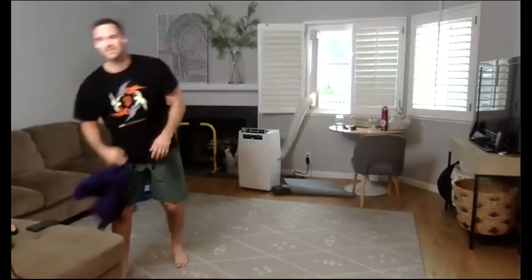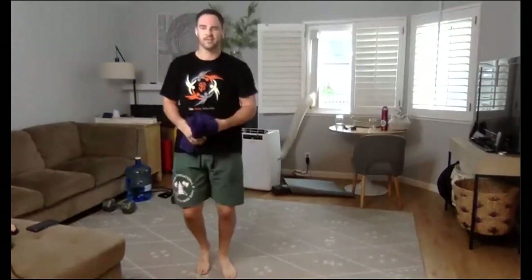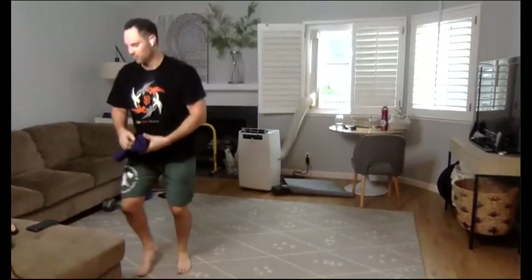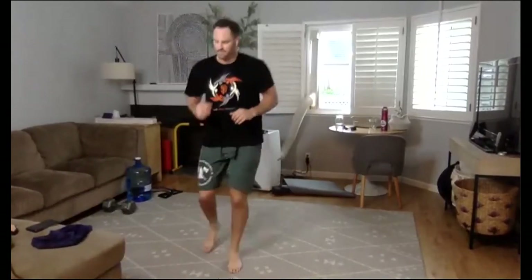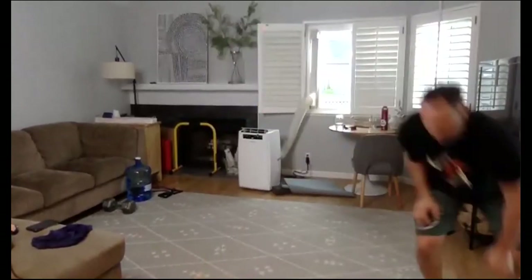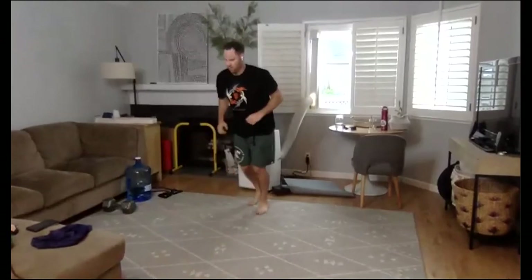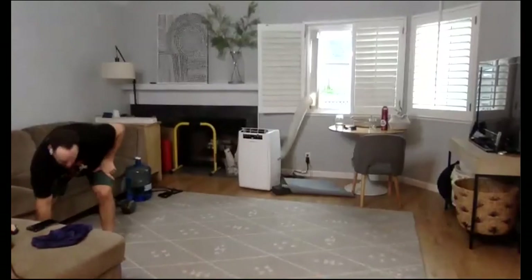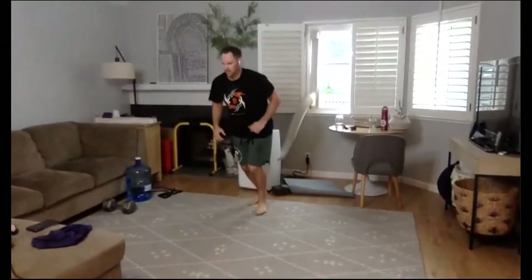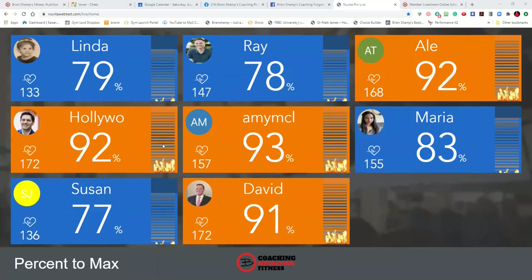We just have our 20-second round left in 10 seconds. Easy day right here. Three, two, one — here we go, 20 seconds. 10 seconds. Three, two, one. Great job my friends.